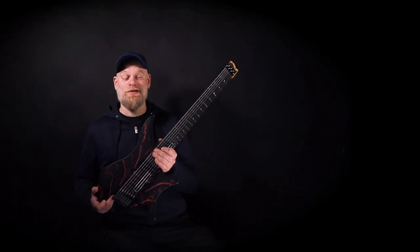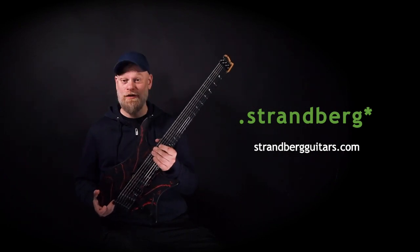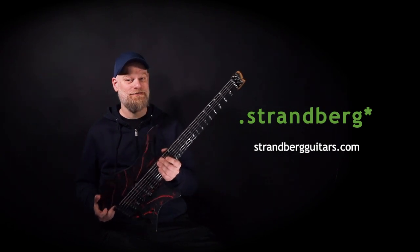Go to strandbergguitars.com and check one of these out for yourself. They are available now and maybe you can have one for Christmas.